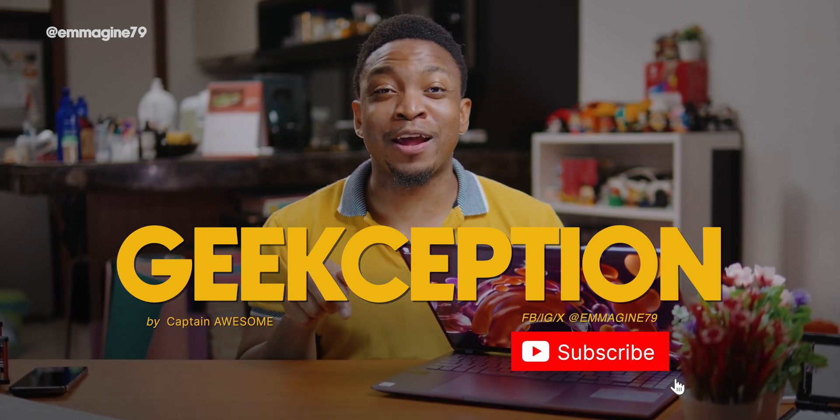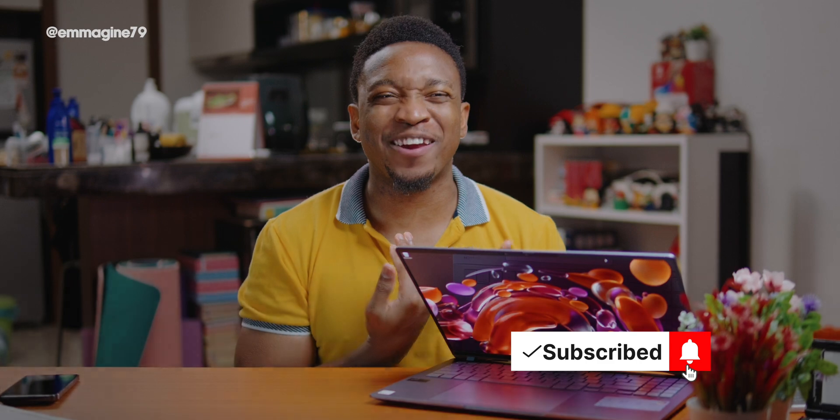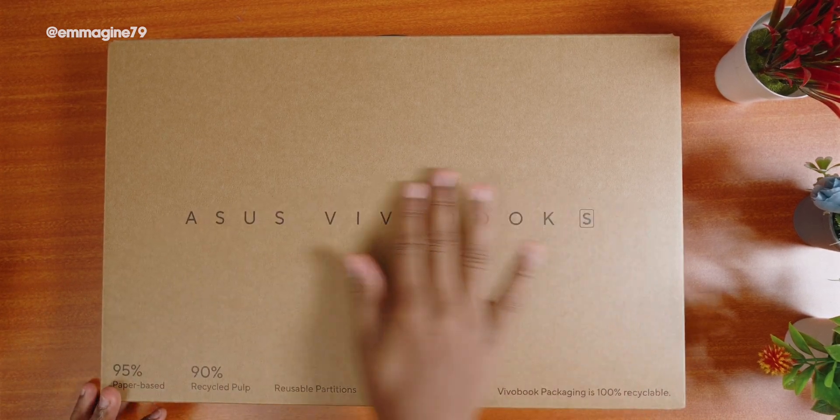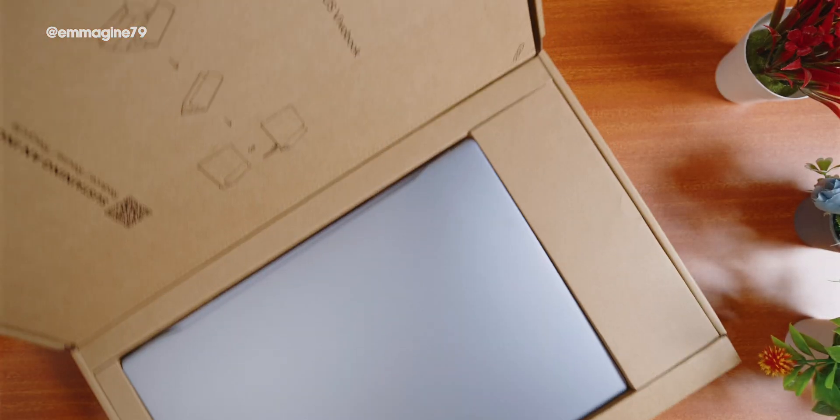I'm Captain Awesome, this is Geekception, and I really appreciate if you hit the like button and subscribe as it really helps me out here on the channel. Let's start with the unboxing. On the front of the box we have ASUS Vivobook S, and it comes in recycled packaging, which is always nice to see.